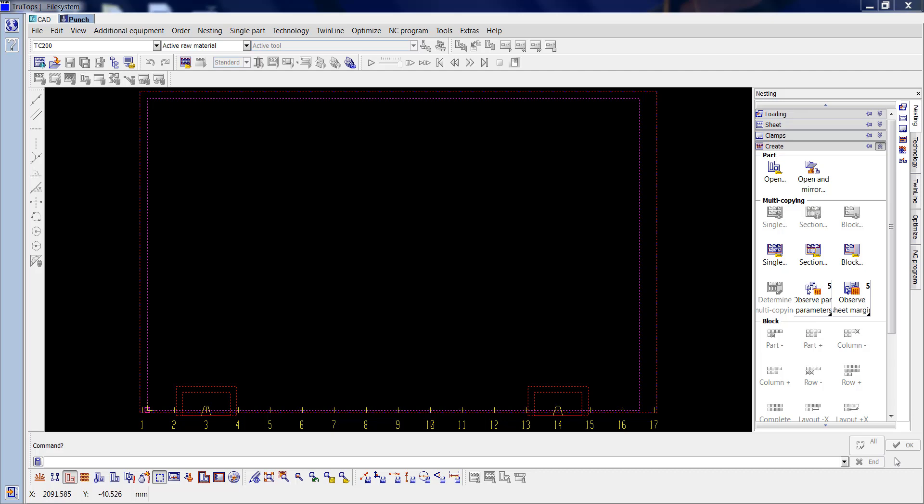I've had a request from a subscriber to do a video about repositioning. Please remember when doing repositioning you must ensure the trunk beds are level so the head can clamp the sheet securely. If you subscribe you'll get access to all the materials needed to practice anything in this video. Please give me the thumbs up if you like the content. So here we go.